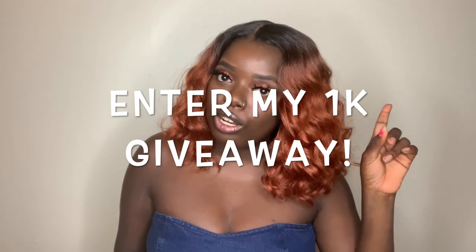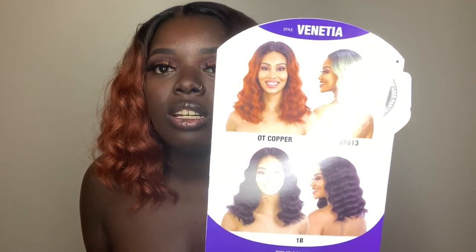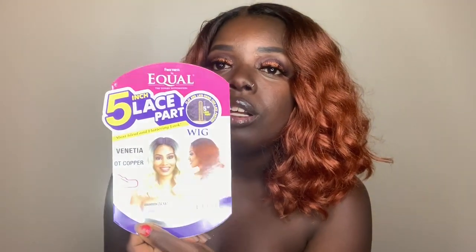Make sure you tune into the giveaway video — there'll be a link at the screen above. Enter because it goes until Monday. So I'm back with another wig review for you, and this unit is called Venetia. Here's Venetia's stock card — Venetia is by Freetress Equal.